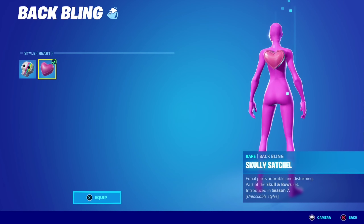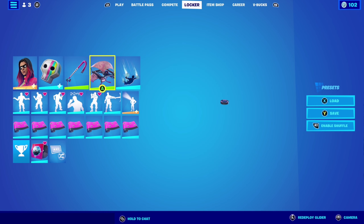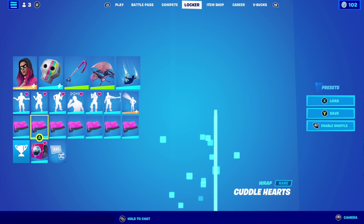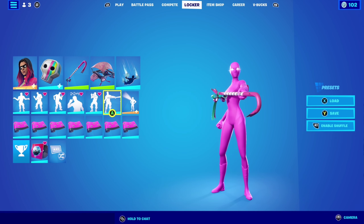With the second edit style — the heart edit style — bolt bar as the pickaxe, Rose Ryder as the glider, and cuddle hearts wrap. So the combo looks very nice, very clean, all pink combo.